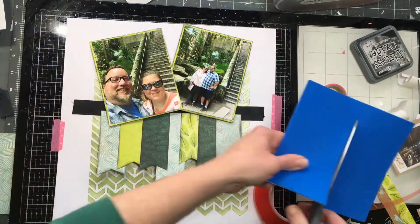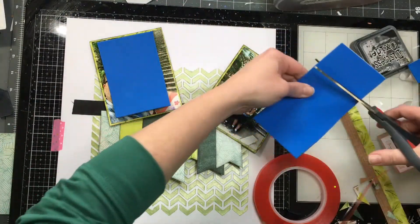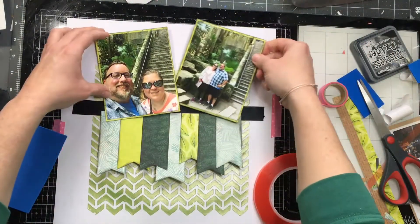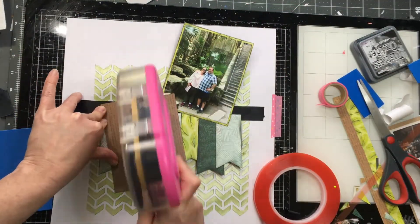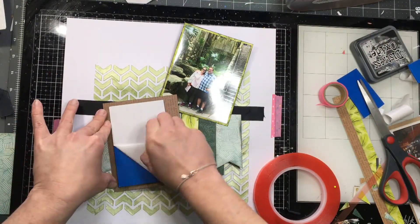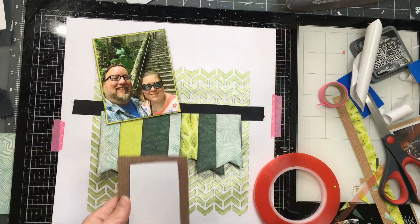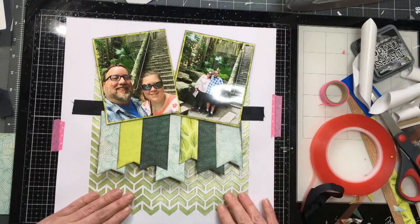I'm adding fun foam to the back of the pictures so they stick up. This is Queen's Staircase in the Bahamas. When we did a cruise to the Bahamas back in 2018, we had one day and decided not to do any excursions. Instead, we got off the boat, went to the visitor center, and decided to see what we wanted to see. The Queen's Staircase was one of those things — we started walking in the direction the map told us to go, and it was not easy to find.